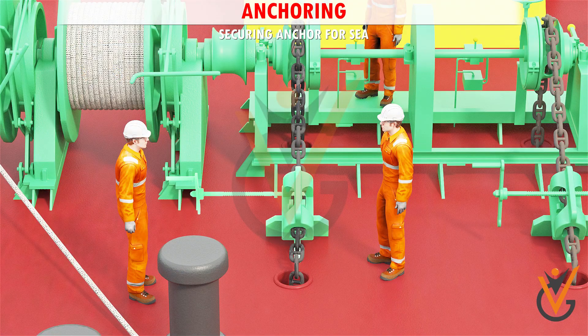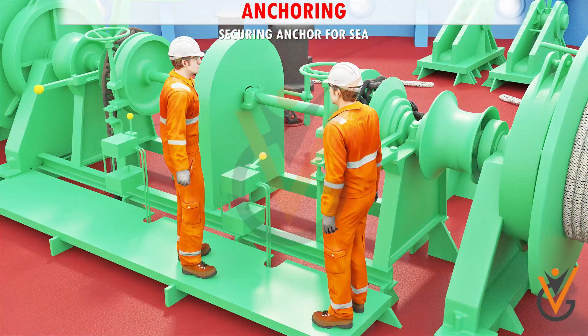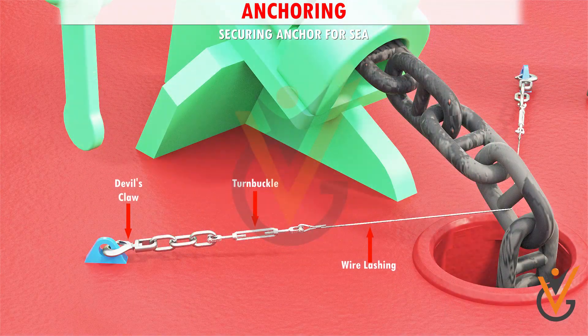Ship the bore stopper in place and secure it. Tighten the anchor brake. Disengage the gear. Take wire lashings around the anchor cable and tighten the bottle screws.